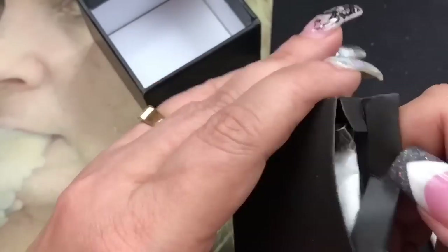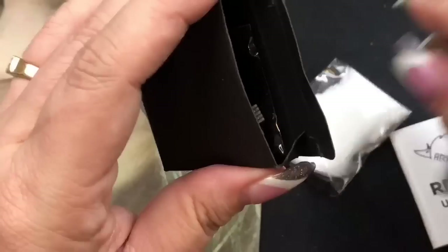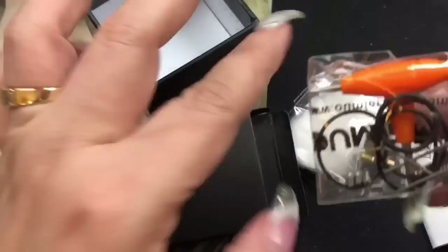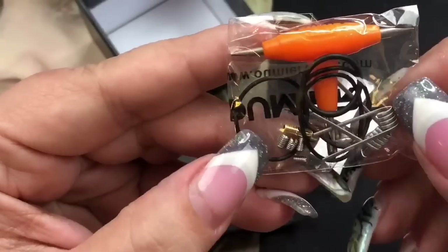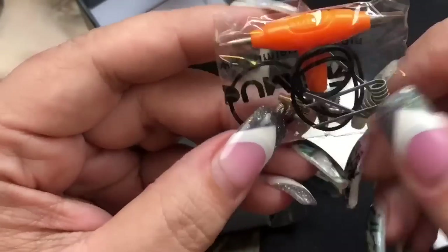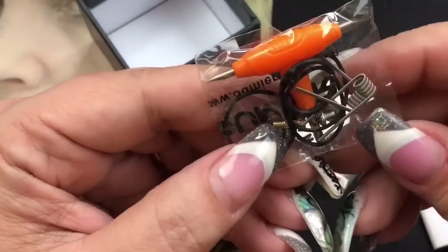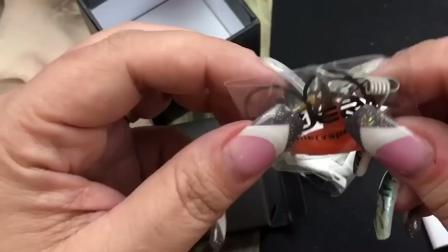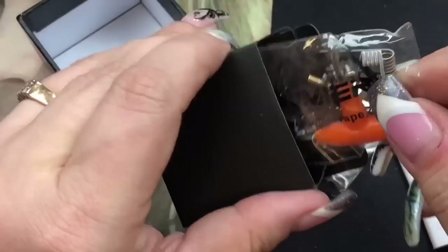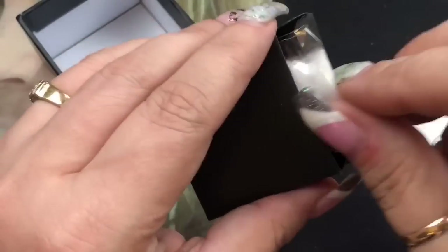Inside the spares box you get organic cotton, spare O-rings, coils, extra flathead screws, a squonk pin, the negative screw, and a tri-tool. I actually have the squonk pin installed in the black one, so I'll be showing that one as well.